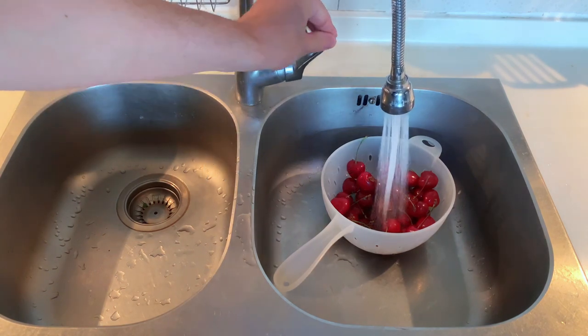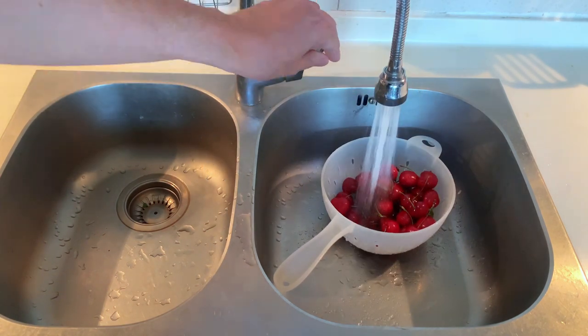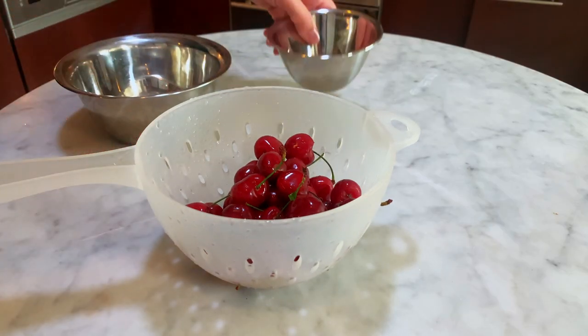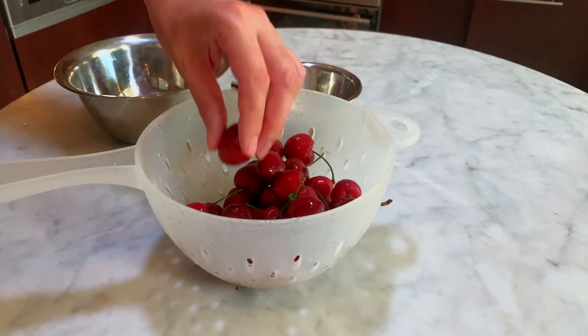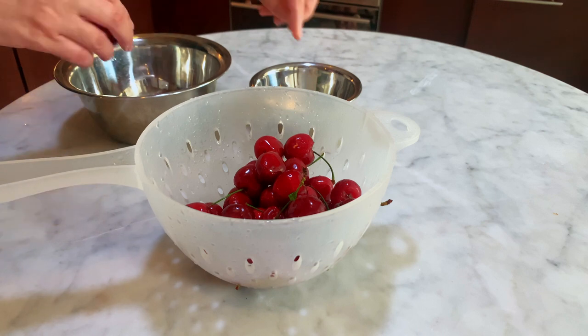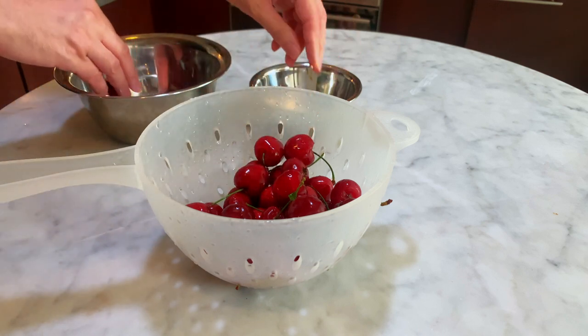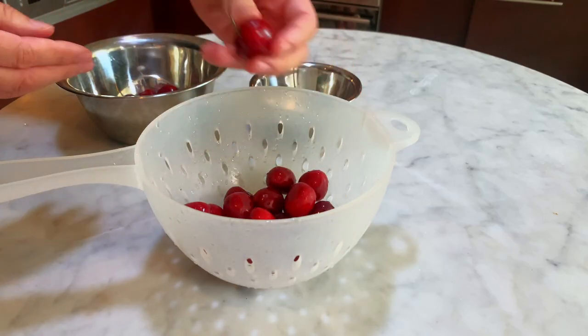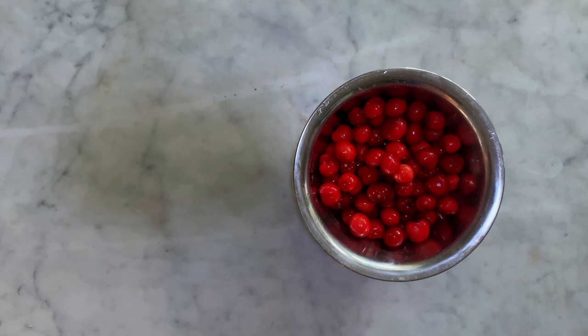First, clean the cherries under running water. Along with a sieve containing the cherries, take the medium-sized and small bowl to your working station. Remove the stems from the cherries. Traditionally, cherries are not pitted — some say it's good for flavor, but actually the reason is to avoid the cherries releasing too much water. But if you have children, I recommend you remove the pits. When all the stems are removed, set aside.